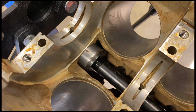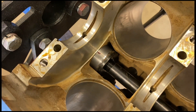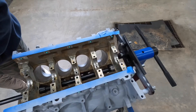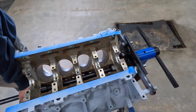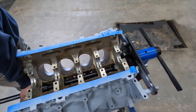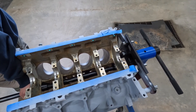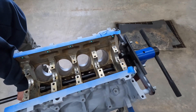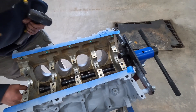I got the cam bearing in with the mark at the 12 o'clock, so that tells me the oil passage lines up. Now I'm just going to knock it in and make sure it's centered up.